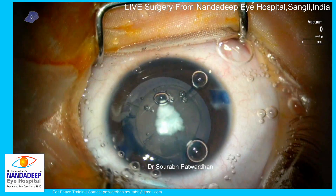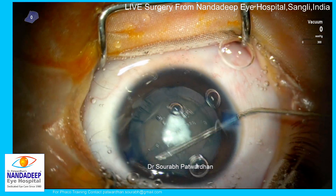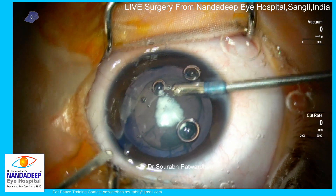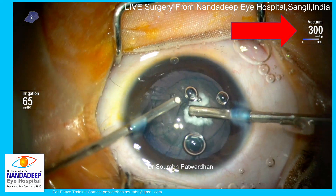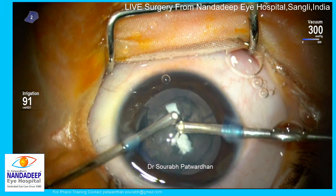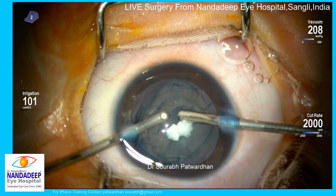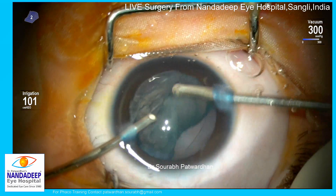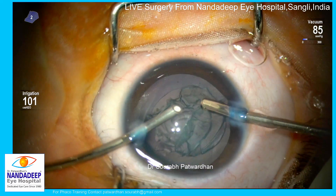I am going to do some hydrodissection. Because it is being done through small side incisions, we often have to do multiple-quadrant hydrodissection so as not to raise the intraocular pressure too high. Now I am going in with a 23-gauge vitrectomy probe and infusion cannula. I am going to use only vacuum in the initial part, with 90 to 100 centimeters of bottle height to maintain the anterior chamber.